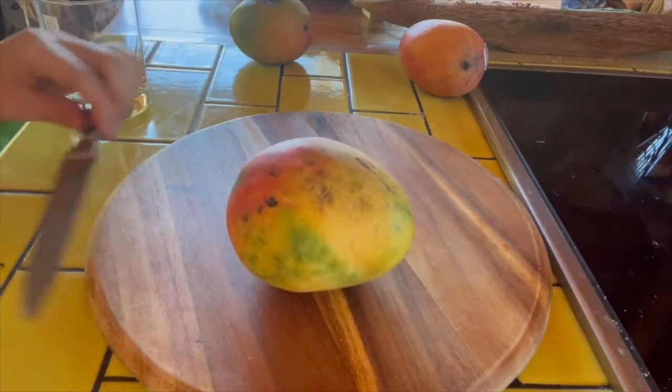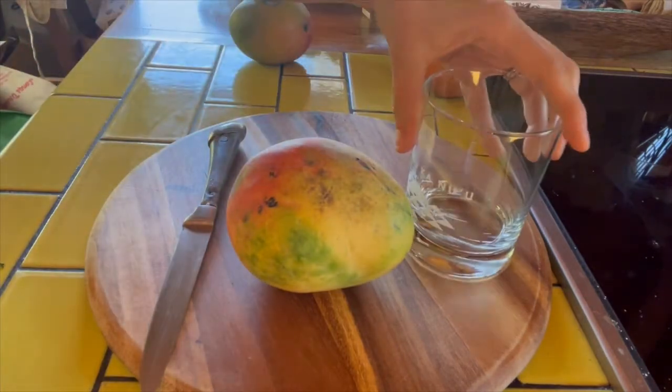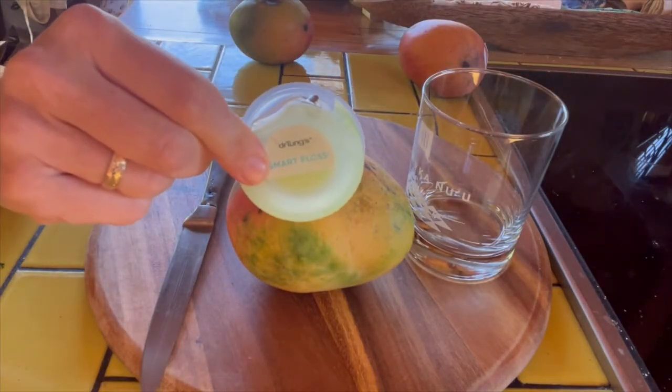All you need is a mango, a knife, a glass, and don't forget the dental floss.